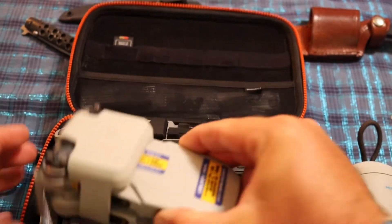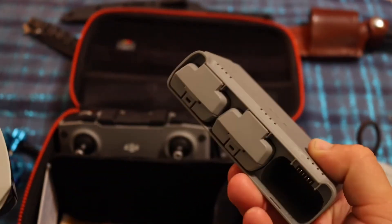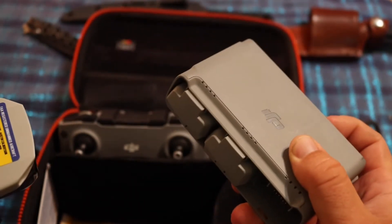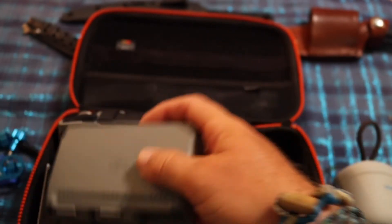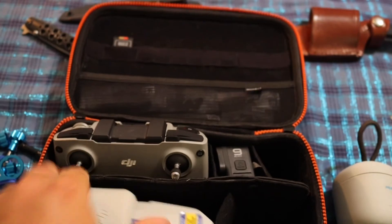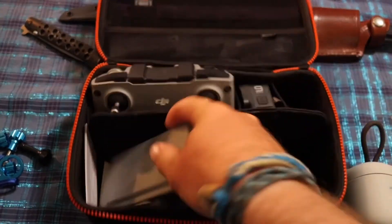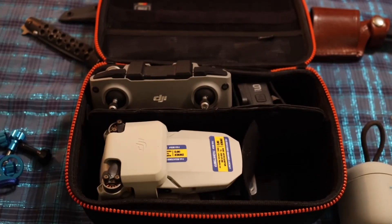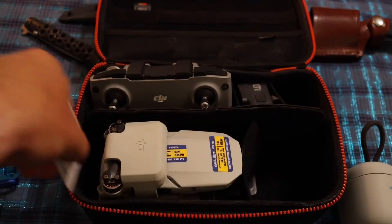My drone and my battery charger for my drone — this is the fly more package. You can charge up to three batteries and use this charger to charge your phone as a battery bank. That fits right there in that cubby just fine. I keep my drone registration card in here too.